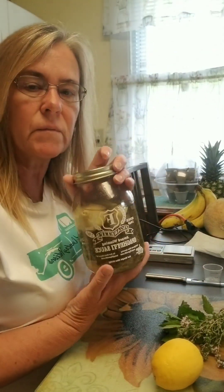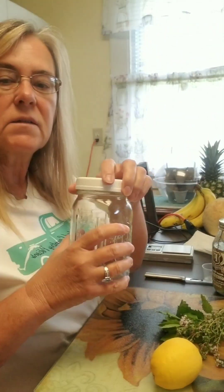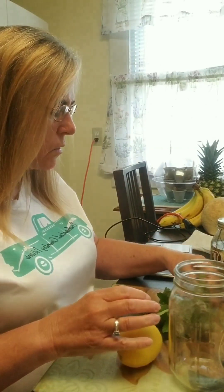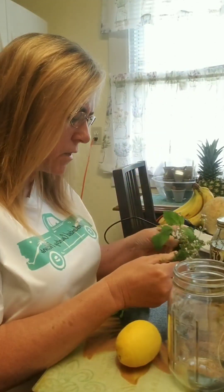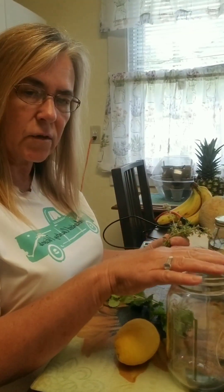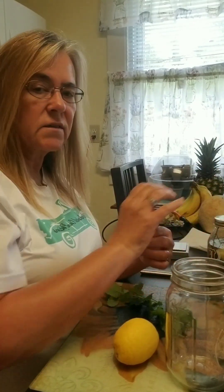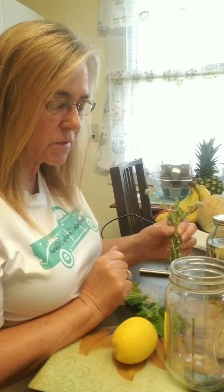We're going to make an all-purpose cleaner. This is the final product. We're going to take our mason jar, cut up a lemon, and put some thyme and lemon balm — these are from the garden. The thyme smells so good, and so does the lemon balm. We're going to put everything in a jar, cover it with vodka, let it sit for a few weeks, then strain it. Once strained, you mix it with vinegar, put it in a spray bottle, and you've got an all-purpose cleaner. I use vinegar already, but I wanted to take it a step further for cleaning.